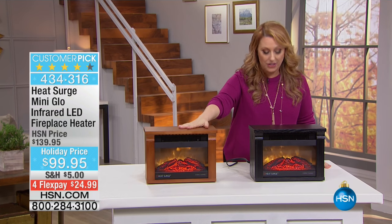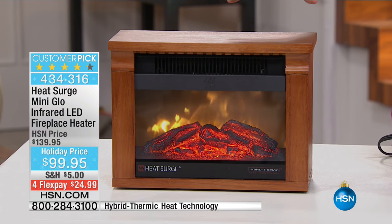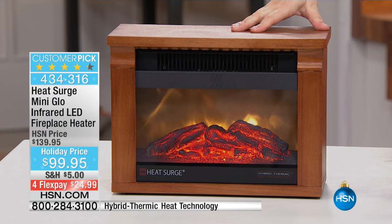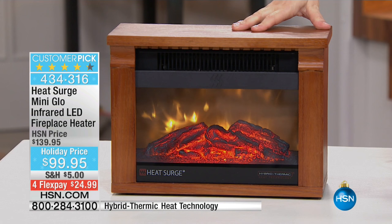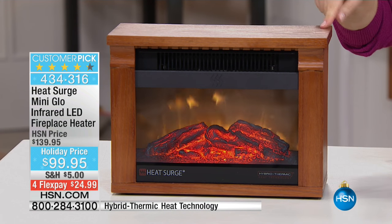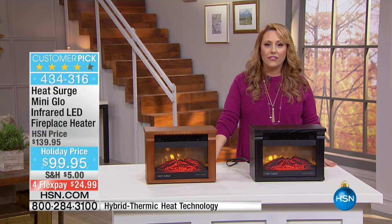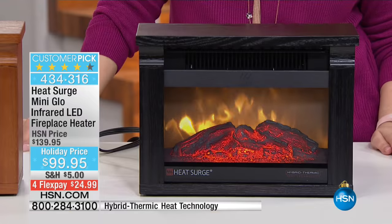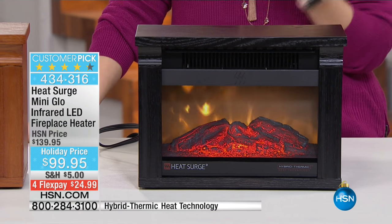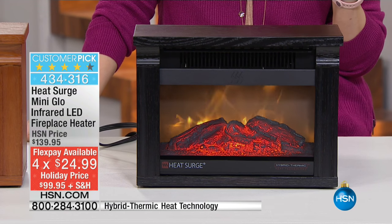I actually own one — I own it in this color. We've got it available in the black and then this is the dark light oak. This is the dark oak, and this is the black. $99.95, with flex payments at $24.99. Not only do I own one, I've actually given one of these as a gift as well. It's a customer pick on HSN.com.